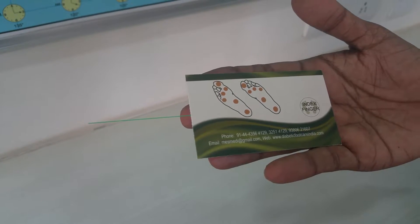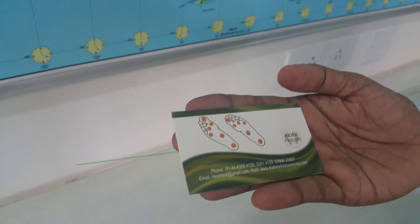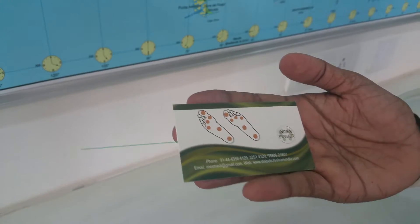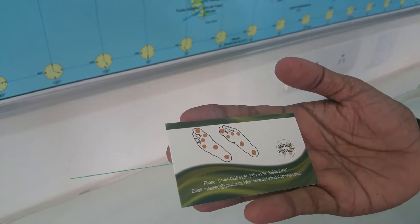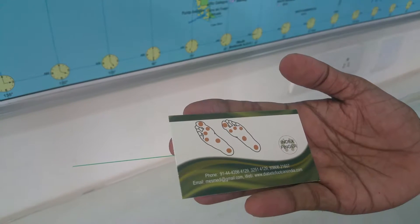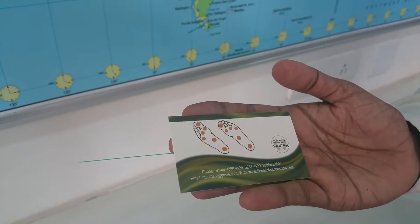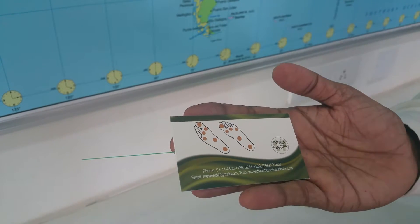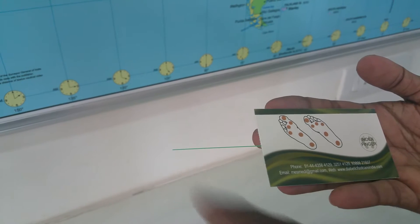The product comes with a card showing the test points, clearly indicated. The test points are the first, third, and fifth metatarsal head, instep, and heel. You may test as many points as possible, and patients should be able to feel the touch sensation created by the device.